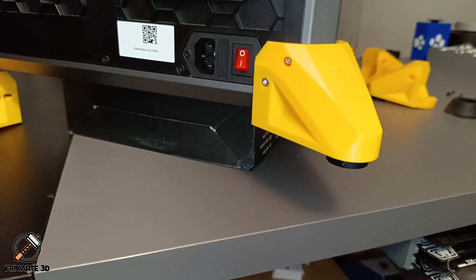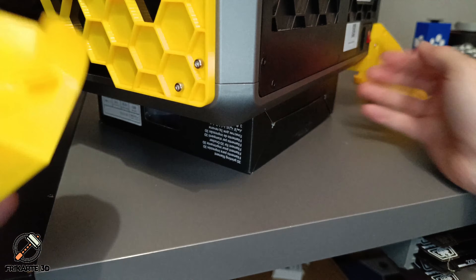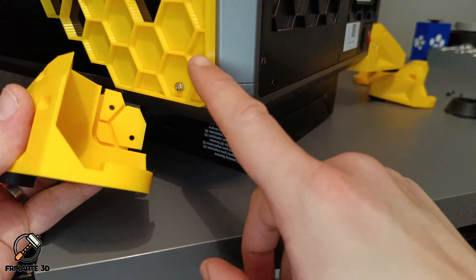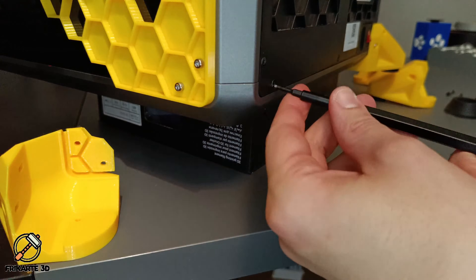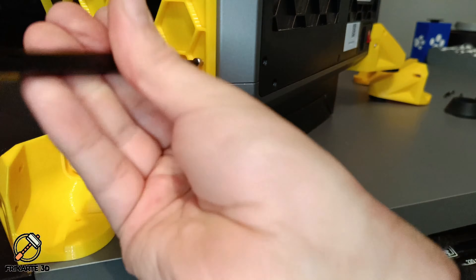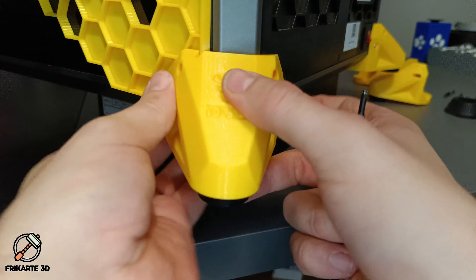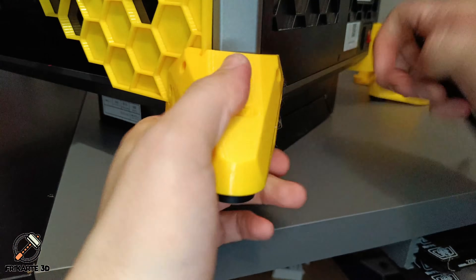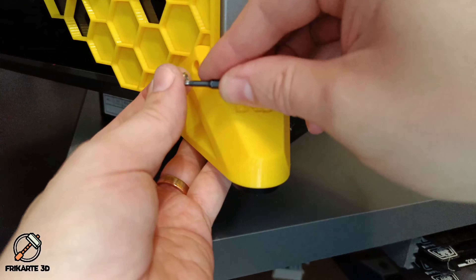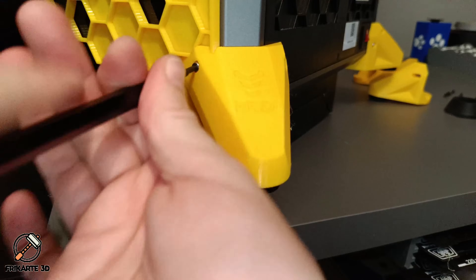Now I will show you my modification. As you can see, this is the part that will fit here. I need to remove the two screws on the back and the two screws on the side mount kit. We now align it here, and in the back — make sure it fits perfectly. It's a bit tricky, but it fits. You can see it fits perfectly.